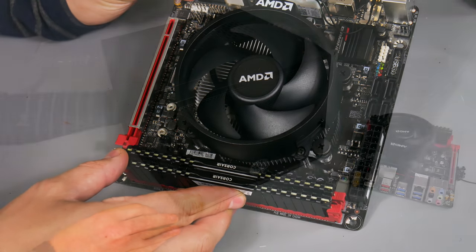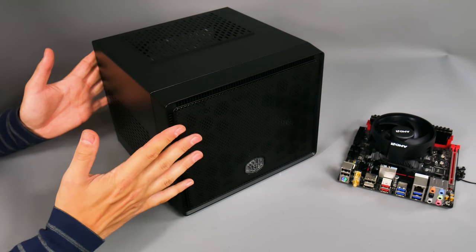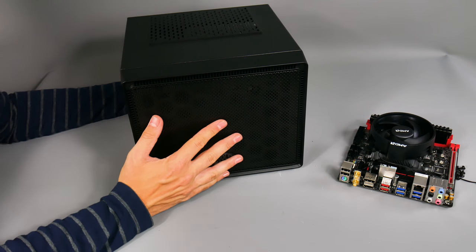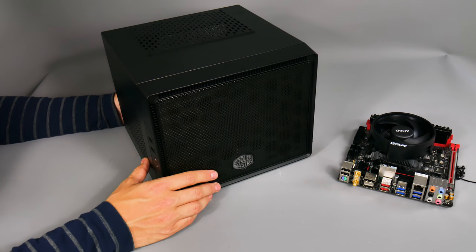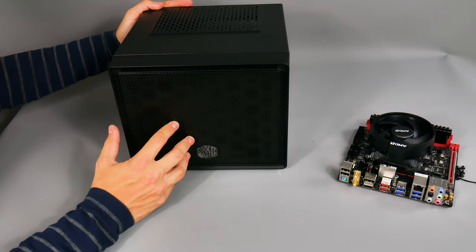Here's the Cooler Master Elite 110 case. I've done a few builds with this case and love it - it's really compact with very small dimensions, especially shallow, so it can fit into TV cabinets and entertainment units easily. I've gone for the mesh front version because it allows a lot more airflow than the solid front panel version. It's not quite end of life but won't be around much longer - on Amazon it costs around $40 to $50.